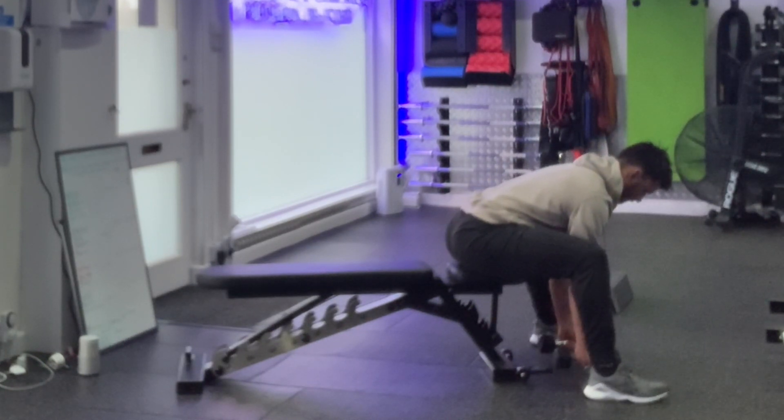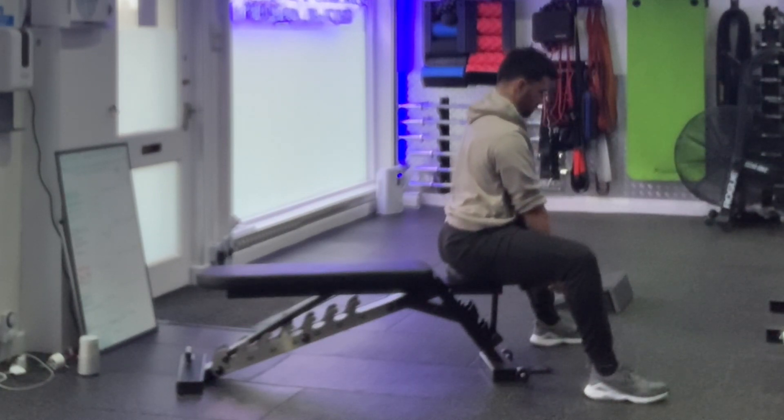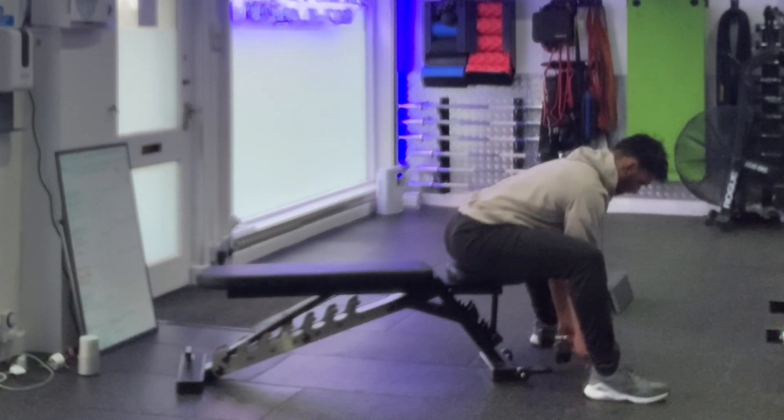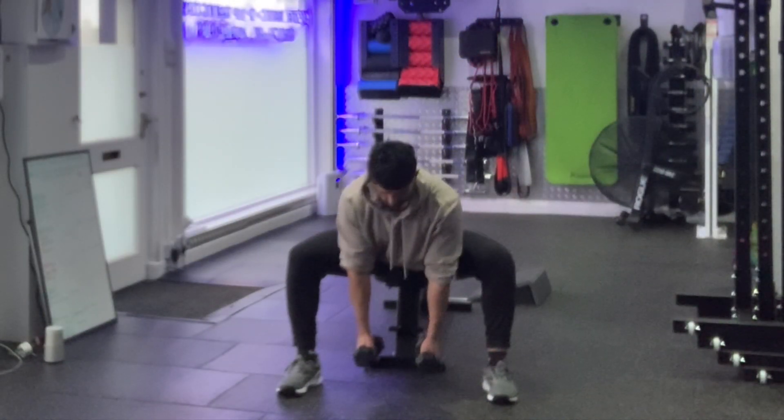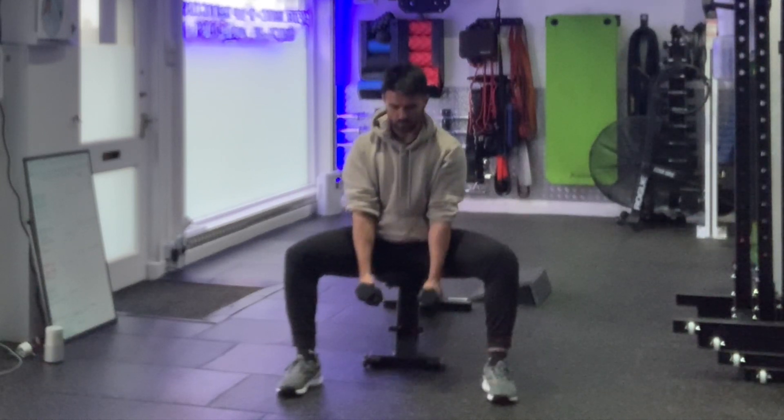From there, driving your knees away from the centre line, you're going to sink your torso between your knees, hinging through your hips as far as you can without your lower back flexing. It's so important that your lower back stays perfectly flat, so set yourself up sideways on from a mirror to make sure that you're not rounding at the lumbar spine.